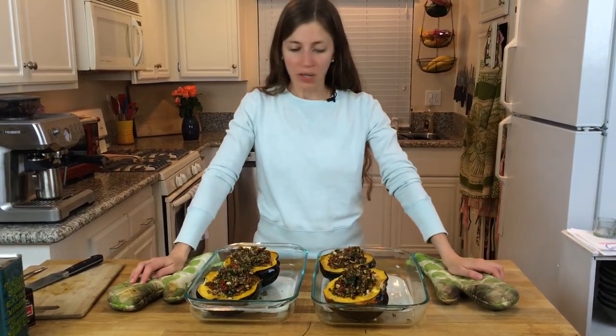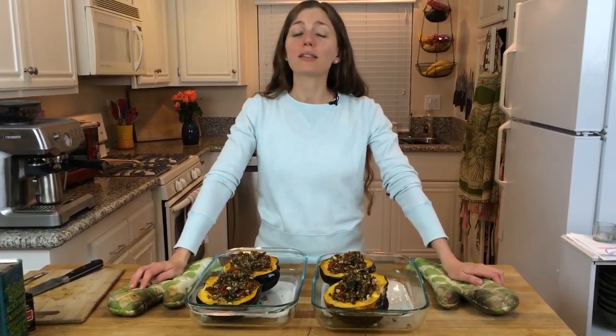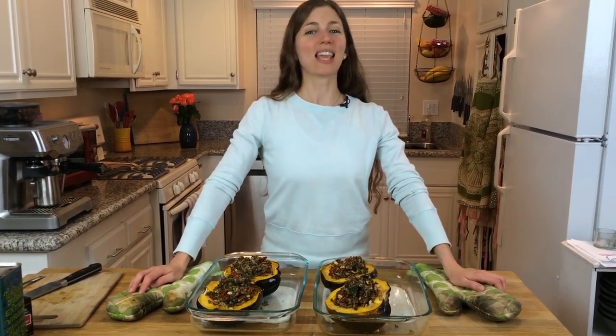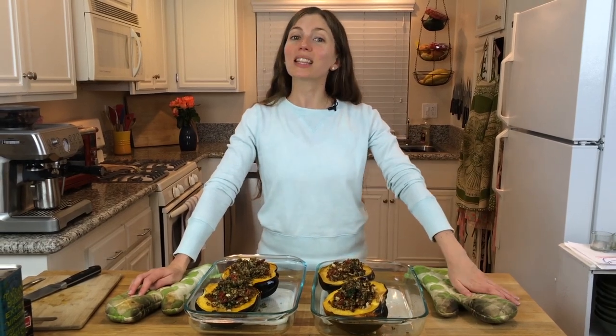It's so delicious! I hope that you make this and that you enjoy it. I will see you again next time. Thank you so much for joining me. This has been Lauren with Delectable You — have a lovely day!